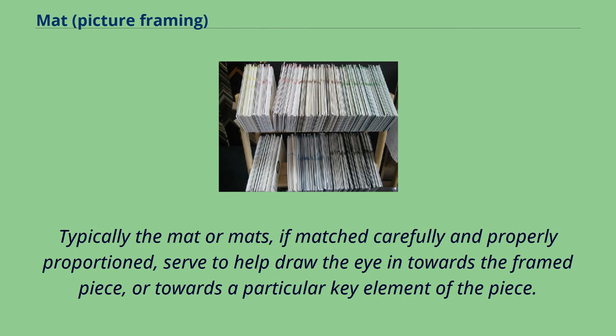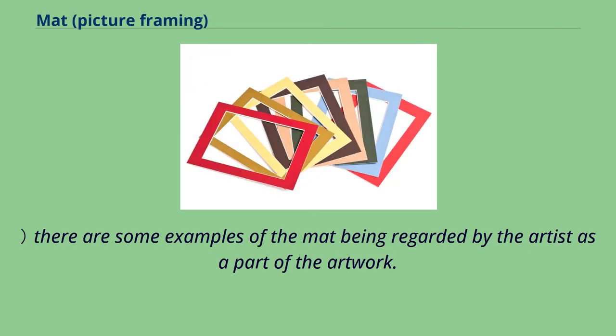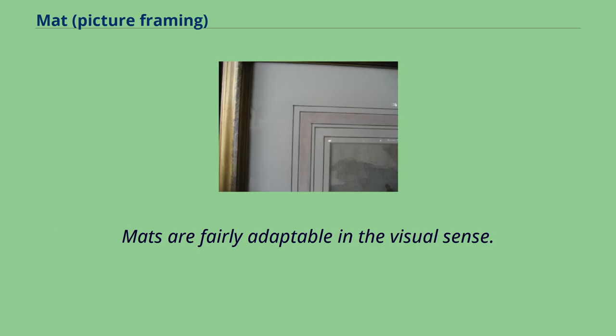Typically the mat or mats, if matched carefully and properly proportioned, serve to help draw the eye in towards the framed piece, or towards a particular key element of the piece. However, while the mat is usually regarded as something to complement or set off the artwork to best effect, or not to interfere or compete with it, neutral colored mats are often preferred by high-end art galleries. There are some examples of the mat being regarded by the artist as a part of the artwork. Mats can be decorated, used as a surface for the continuation of the artwork within, or can incorporate three-dimensional aspects, though the last two are highly unusual.